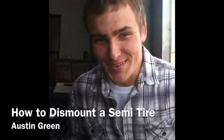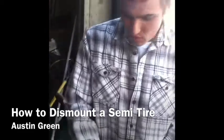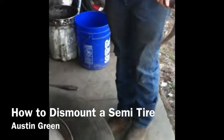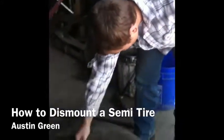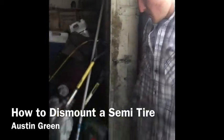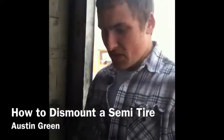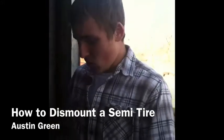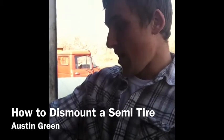Remember: you don't move before you bust the beads. These tires are cold so they'll be hard to bust. We'll have to use the hammer for that. The air is almost out of this tire. Also keep in mind — this wasn't already a dismounted tire; it was already full of air. On the road the tire was probably already out of air, so you would basically start right with the dismounting process.